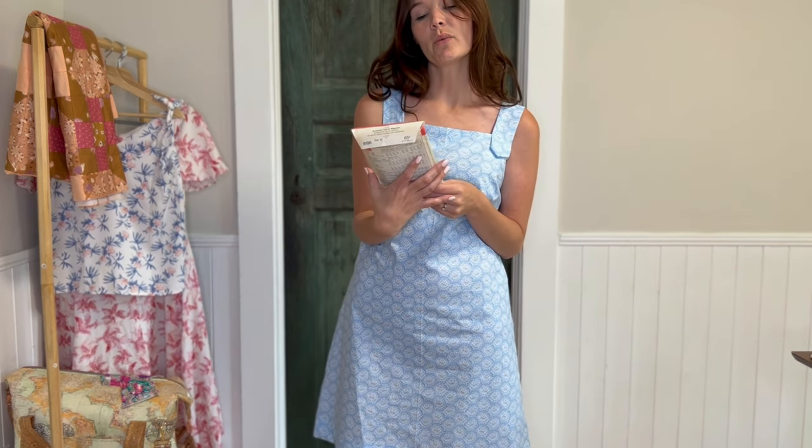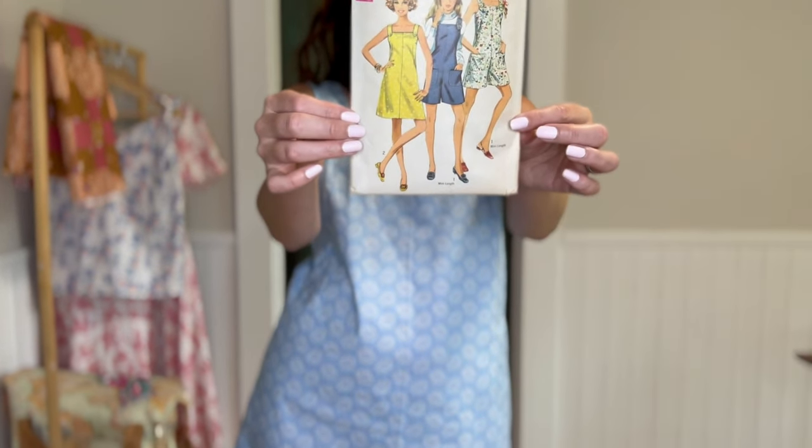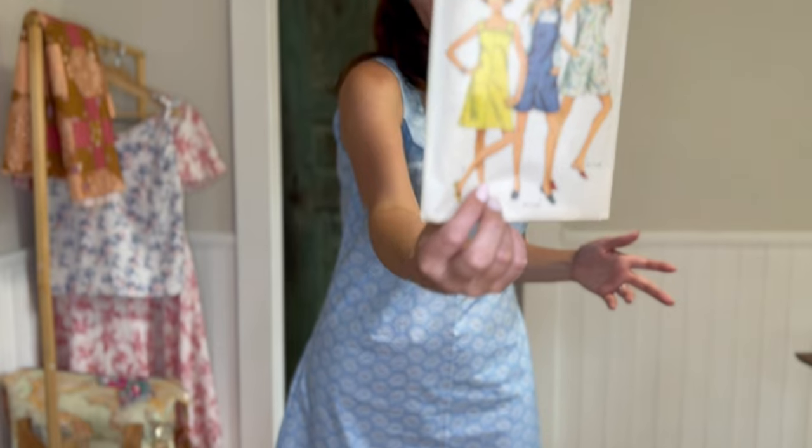So this is my first make for the month and I think it's the first one I made. This is a vintage pattern — Simplicity 8196. I made View 2, the dress version.